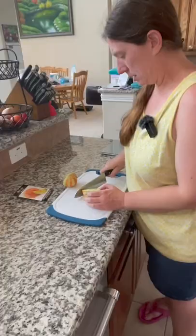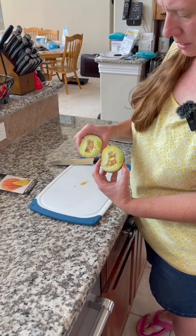This is what it looks like on the inside. It smells like a honeydew melon.